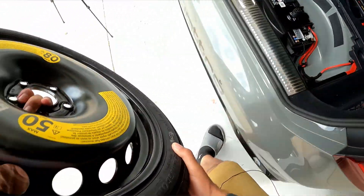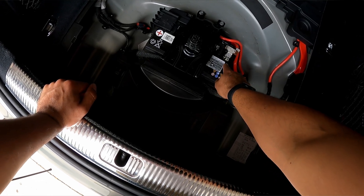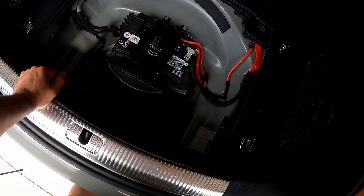There it is — the battery. This is the negative terminal here. I think you need a 10 millimeter to disconnect it, so I'm going to grab a 10 millimeter and get this disconnected.